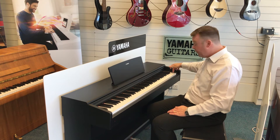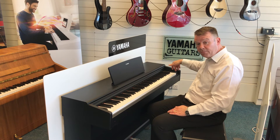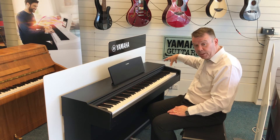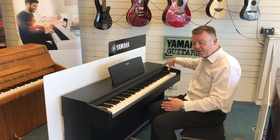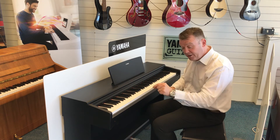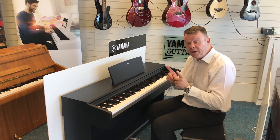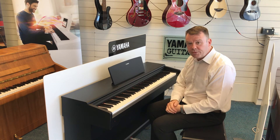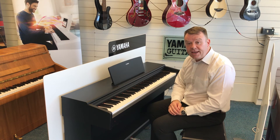So just to recap: you hold the very top right hand key down, and whilst holding it down switch the instrument on. Keep it held down for two or three seconds. On this YDP, the lights will flash on the record and play buttons to tell you that the process has taken place.